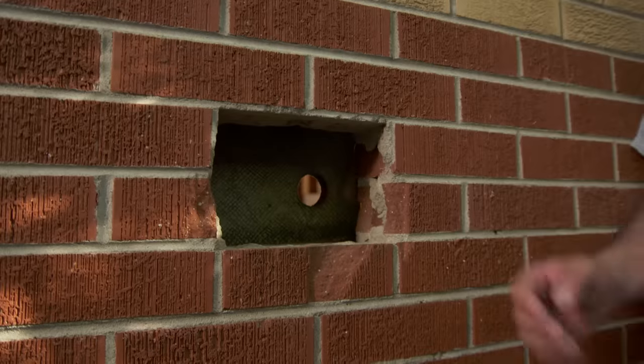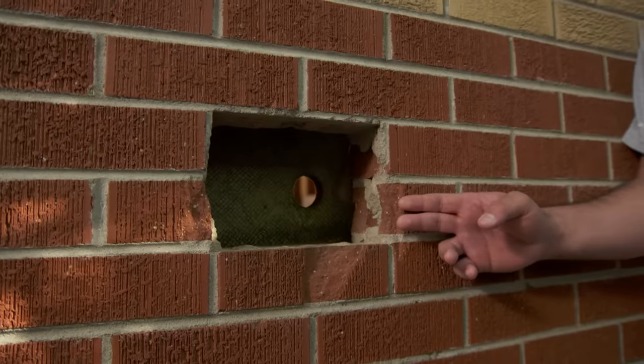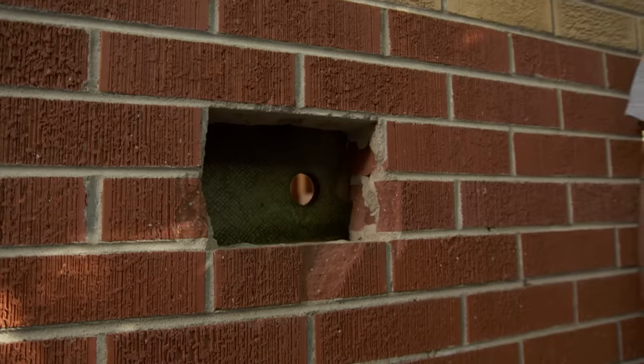So here's what I wrote you guys in about — this big hole right here. It looks like maybe an old vent or something like that, but as we all know, having a hole in the house is never good. Water infiltration, rodents. It's funny you mentioned rodents — a squirrel actually managed to get itself in there and caused a lot of havoc in the garage.